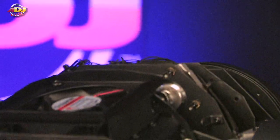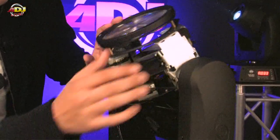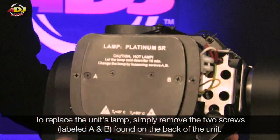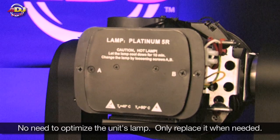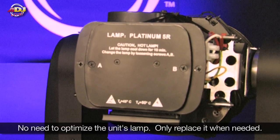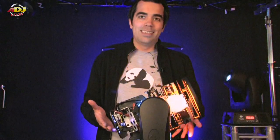If I flip it over to the back, you'll see points A and B — these are the two screws you remove to replace the lamp. There's not a bunch of screws like a lot of moving heads for optimizing the lamp, because with the new Platinum 5R lamp you don't have to optimize it — you just have to replace it once in a while. Now I've got the color wheel scrolling with the top off. Can you check out how incredibly bright this thing is? It's unreal.